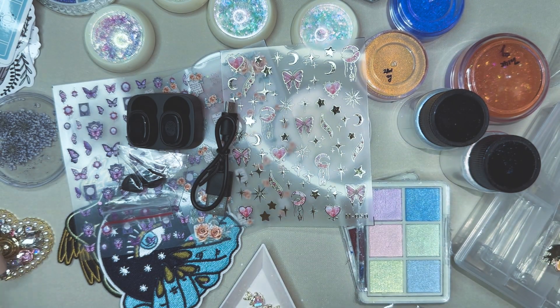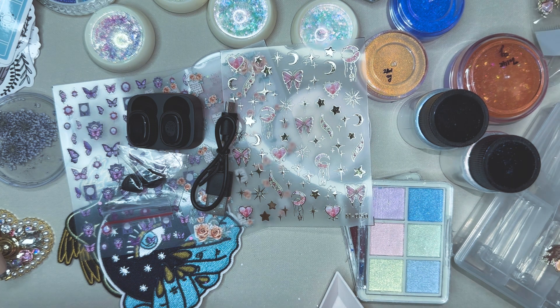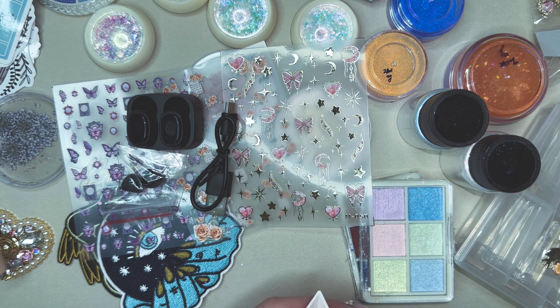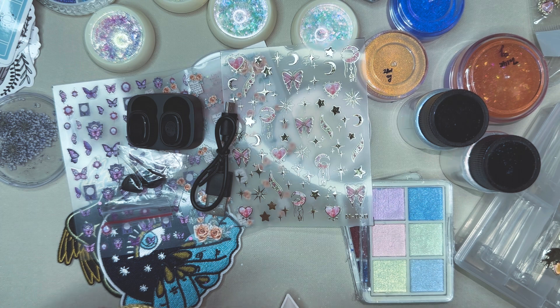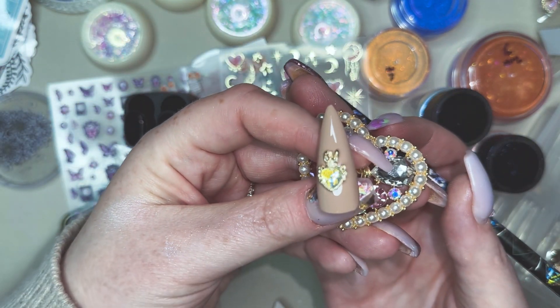And then we have them in a few more colors. This next one is kind of like an AB color leaning more on the yellow side. Same type of deal — we'll put this one on the nail also. This time we'll actually try to center it. There we go — so that is that on the nail.